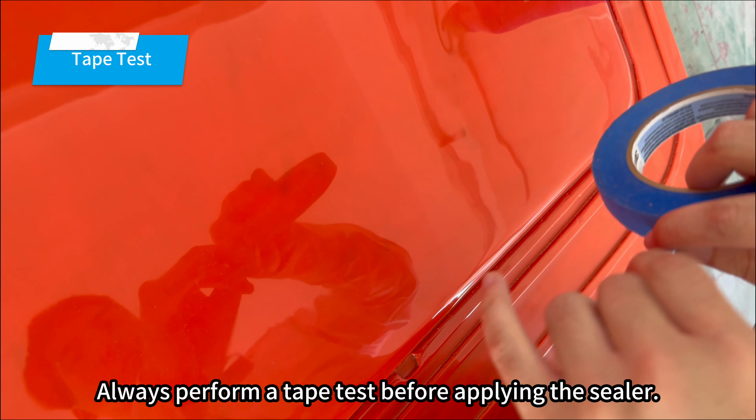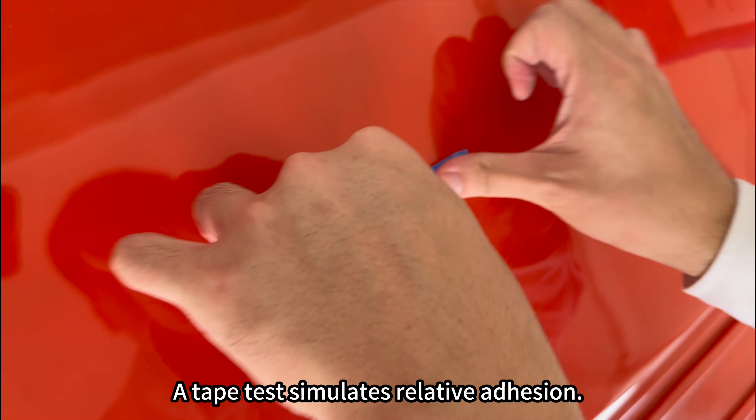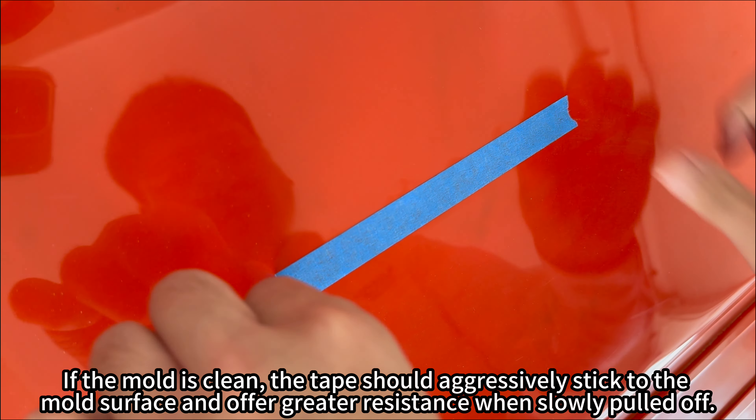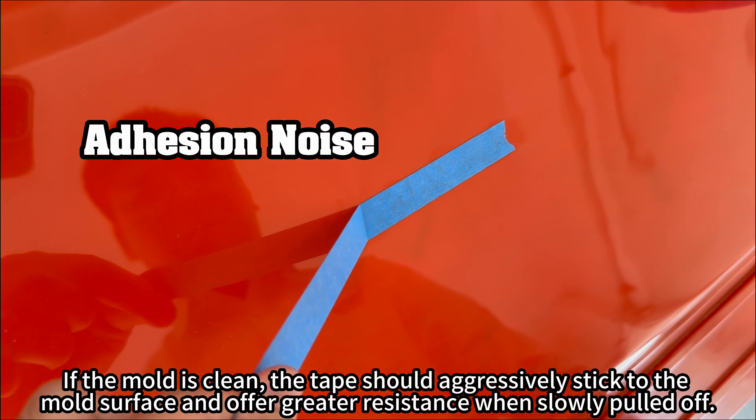Always perform a tape test before applying the sealer. A tape test simulates relative adhesion. If the mold is clean, the tape should aggressively stick to the mold surface and offer greater resistance when slowly pulled off.